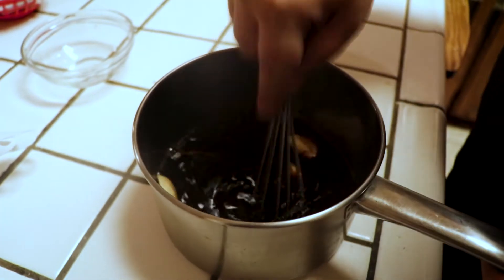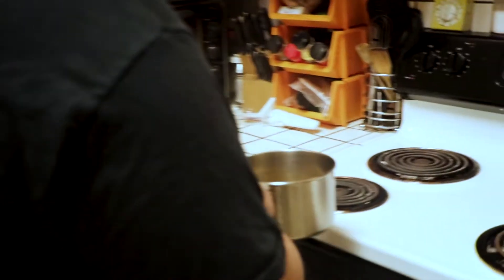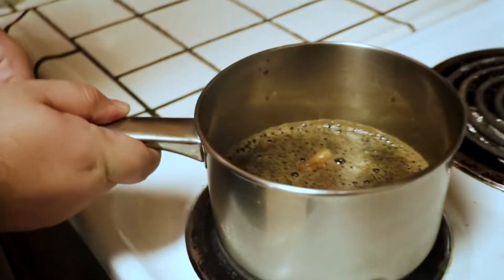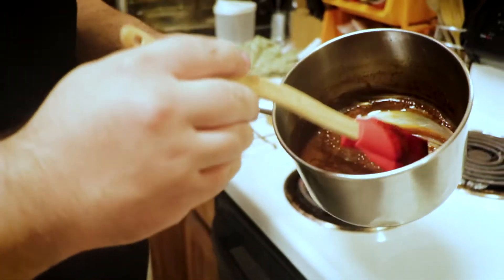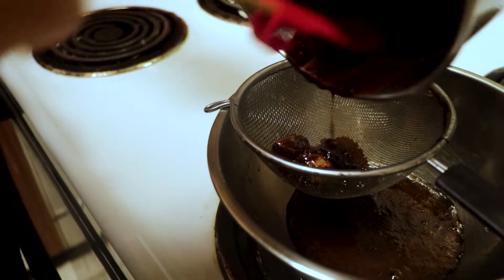I'm just going to whisk this until the sugar dissolves. The sauce is as simple as just letting it come to a boil and letting it reduce until it becomes nice and syrupy — you're looking for about a teriyaki-like consistency. Our sauce has nicely reduced, nice and syrupy, almost like caramel. Now we're just going to strain out all those aromatics.